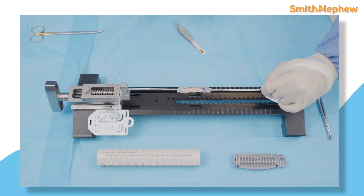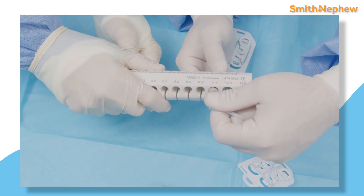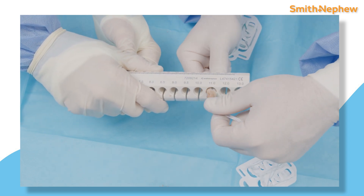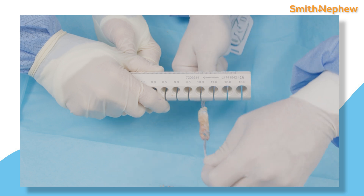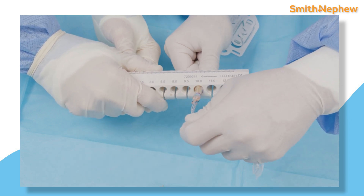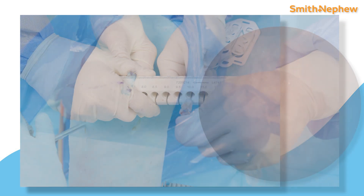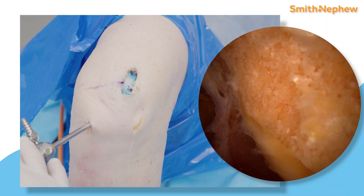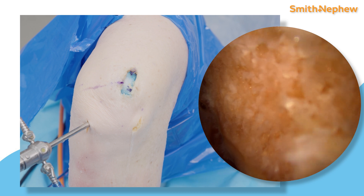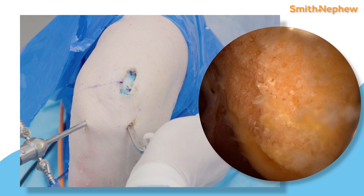For the graft preparation, we use the ultra-button quad and ultra-button tib adjustable fixation devices following the standard technique to prepare the construct on the X-Wing graft preparation system. We ended with a great 10mm graft that easily passed through our sizer. I like to shoot for a 65 to 70mm graft length when performing the all-inside technique, in order to appropriately tension the graft in the femoral and tibial tunnel sockets.